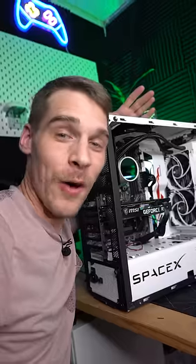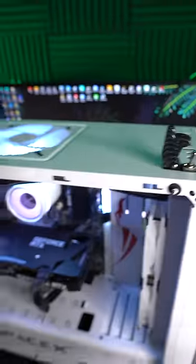Alright, it's the moment of truth. Yee-haw! See you at the next upgrade.